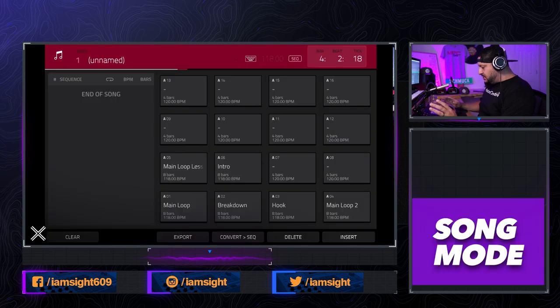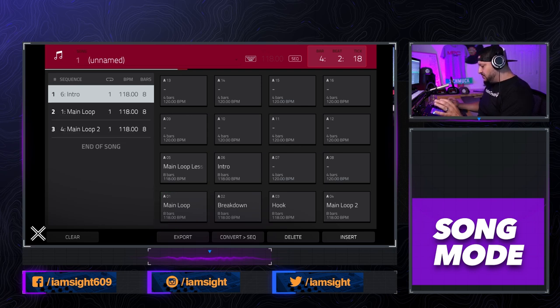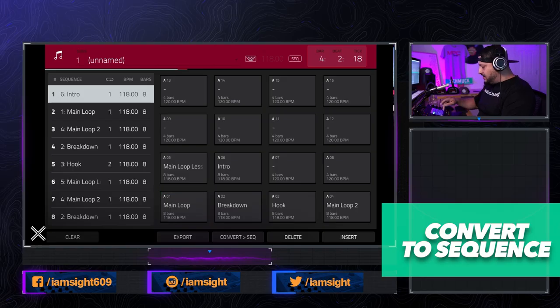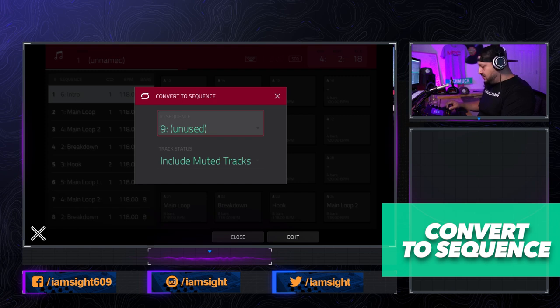Going to song mode, I hit overdub and punched in the intro — that's A6 — then the main loop, then main loop 2 which has the hi-hats taken out, then the breakdown which builds up to the hook, then the hook twice, then back to the glitch one, main loop 2, breakdown, hook twice, and we end with the intro again. You can really build up the song very quickly in song mode if you lay out your sequences properly. Give yourself an intro, about three to four variations, and it's quick to punch in your song format. Then I go ahead and convert it to a sequence — I put it on sequence nine.